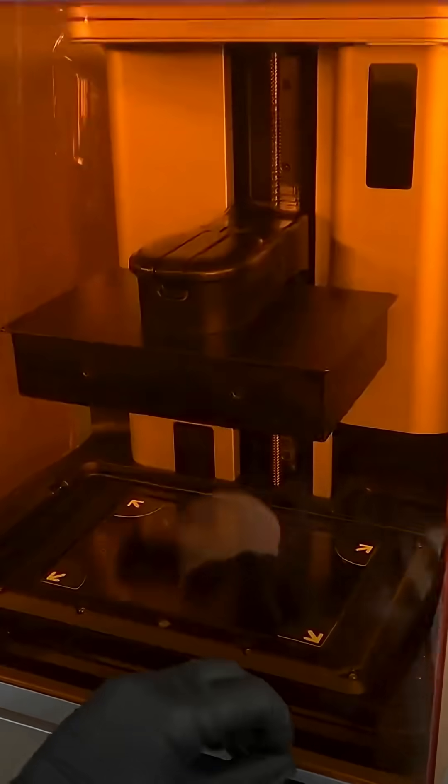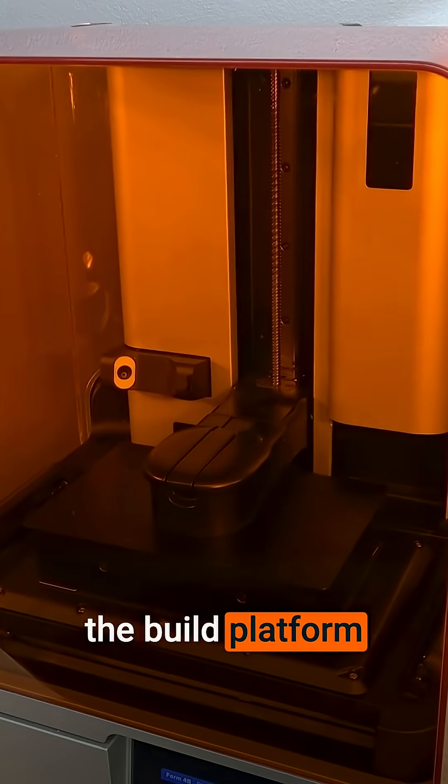Close the cover. The printer will automatically lower the build platform onto the LPU.